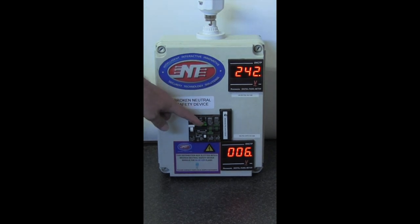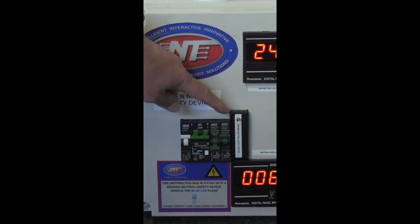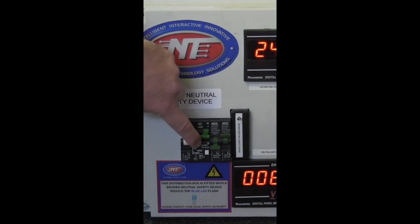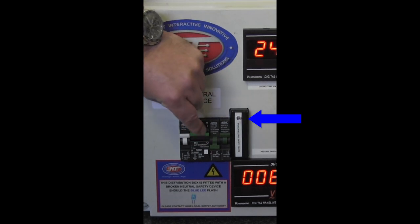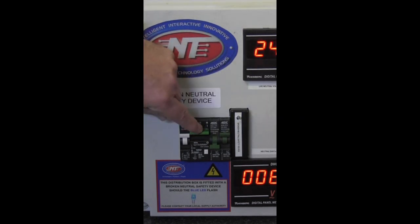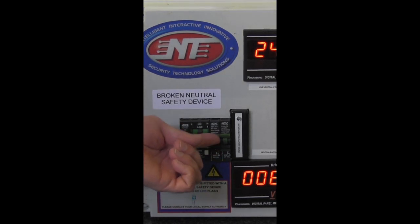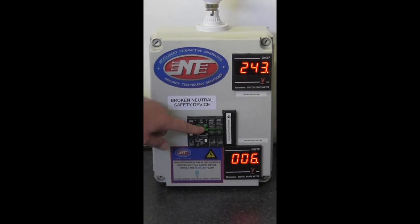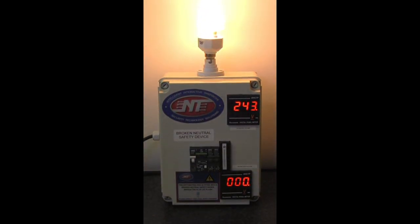You will not be able to reset this earth leakage under a broken neutral condition. Also note the blue LED that flashes as soon as we try to switch on under a broken neutral condition. In order to rectify this situation, the supply authority has to fix the neutral — which we represent by switching that isolator back in — and now only then can we switch back the earth leakage to restore supply within your household.